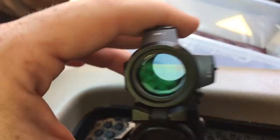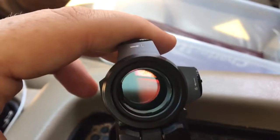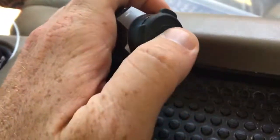They claim if you move it like this it's supposed to turn on automatically — it doesn't. And when it sits still it'll shut itself off. Like I said, neither of those two things have happened since I've had it, but it's not a big deal to me. It's got the little covers on there.